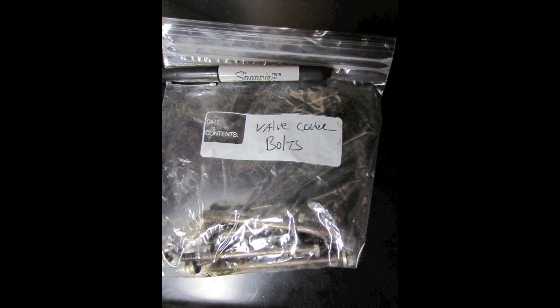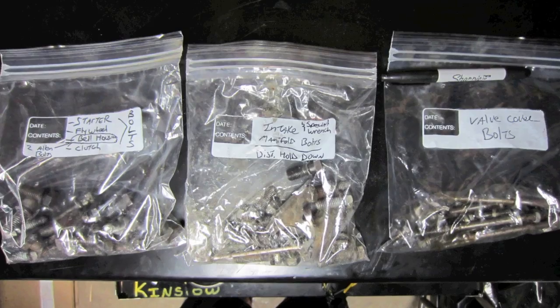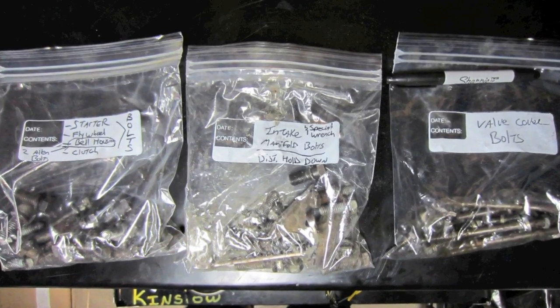You just pulled out your big block Chevy, got it on your engine stand, and you're ready to start yanking stuff off. Get some Ziploc bags and a black Sharpie marker — bag and tag all your hardware. That way a bolt doesn't go missing. Keep it organized and you're way ahead of the game right from the get-go.